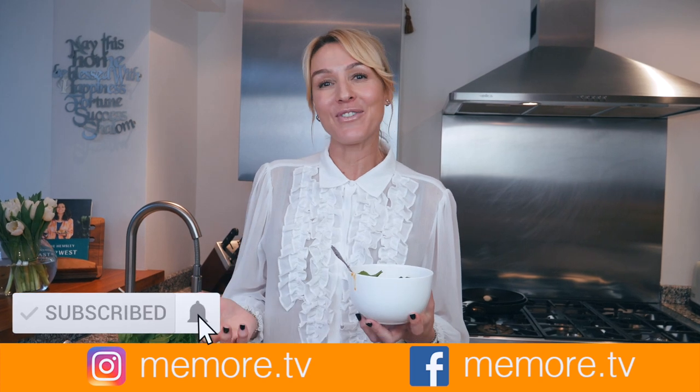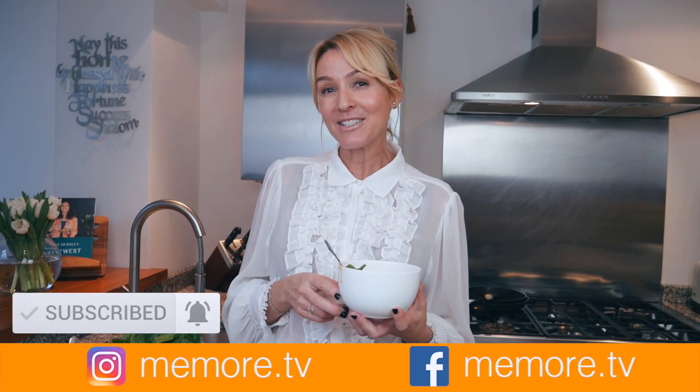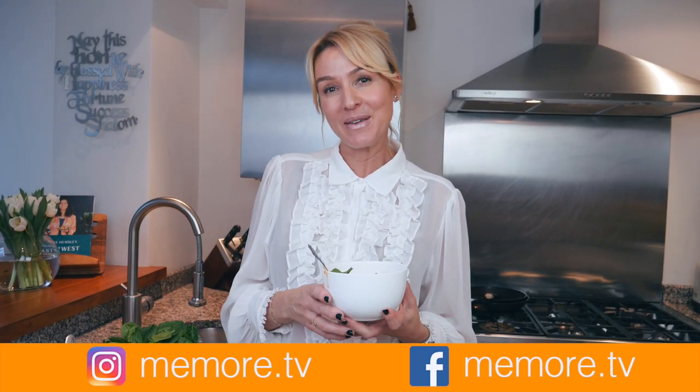Don't forget, I do lots of other videos on beauty, lifestyle, and of course paleo. Please subscribe. If you've enjoyed this video, give me the thumbs up and don't forget to put on the notification bell so you can be notified when my next video comes out. Honestly, it's one of my favourites.